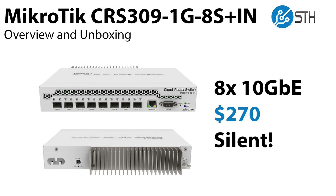Hey, this is Patrick from STH. Today we're going to do a quick overview and unboxing of the MikroTik CRS309-1G-8S+IN. This is an 8-port 10 gig ethernet switch that's under $270. And as a bonus, it's silent because it sips power.